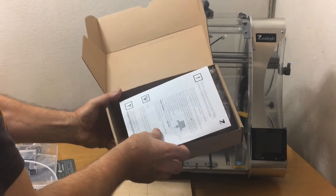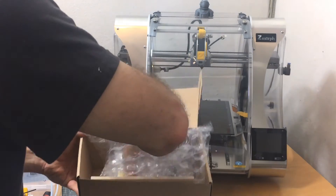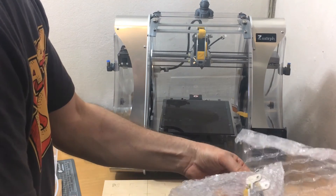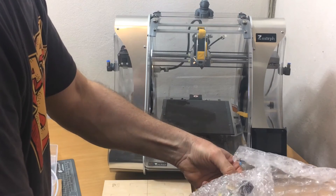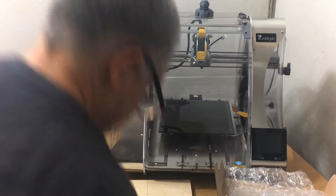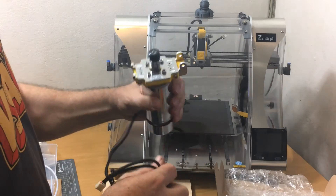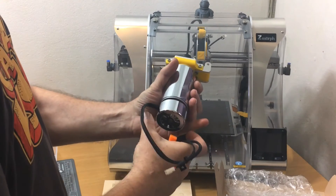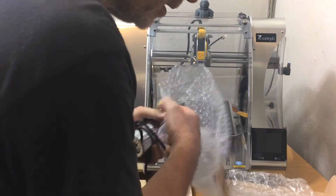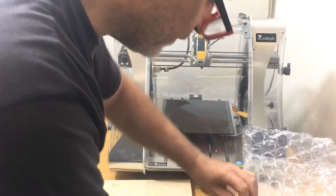So there we go — before using it, a little bit of documentation, properly packaged. The spindle is quite heavy, quite nice. A sample bit of what looks like four millimeter plywood is also included.